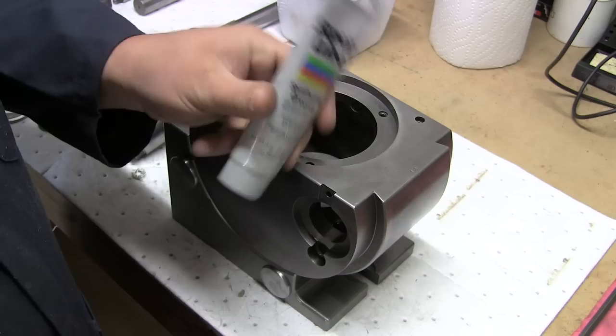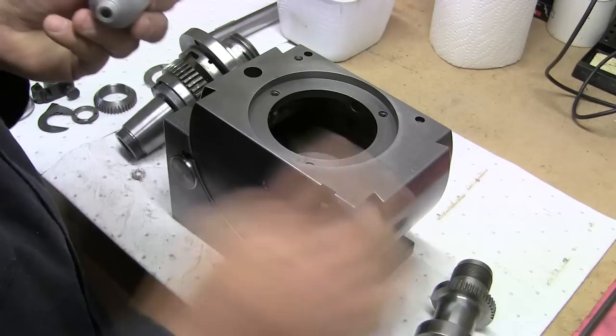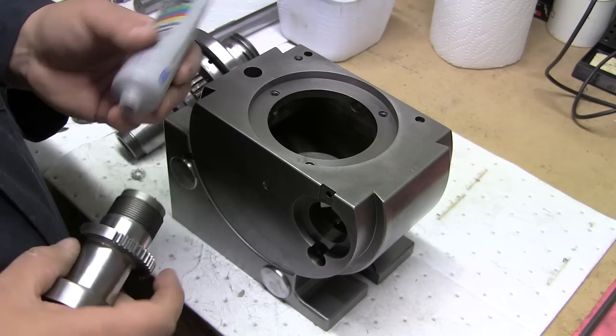For some of these really tight fitting parts, I'm going to use a little bit of this — sort of like an assembly grease, just a light coating. This is going to be pretty buried in here and it's not going to be exposed to any chips, so the grease shouldn't be a problem.